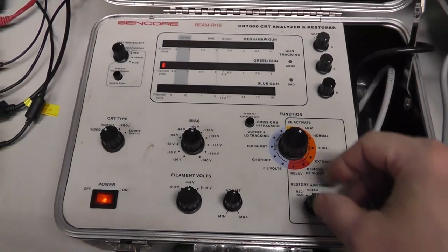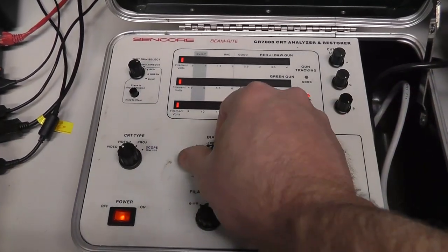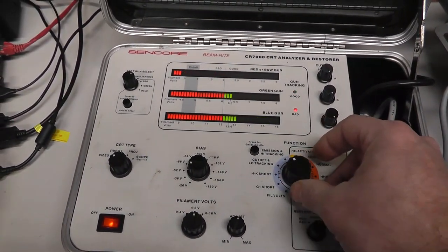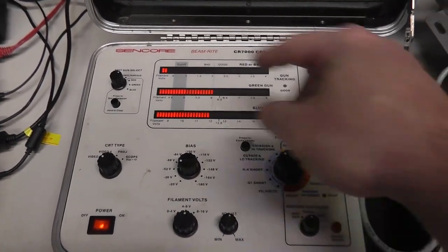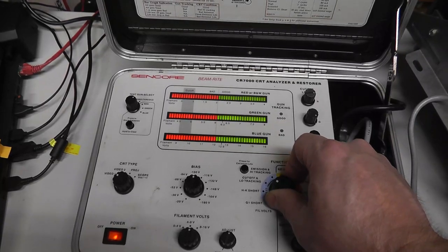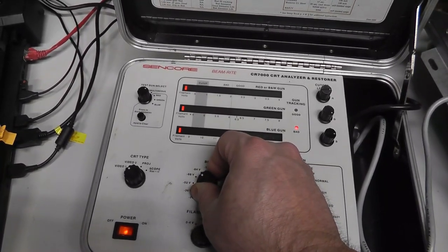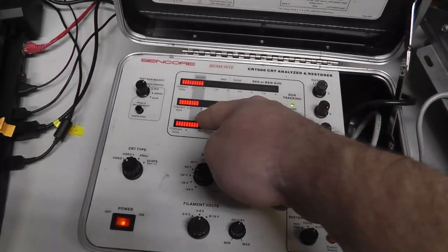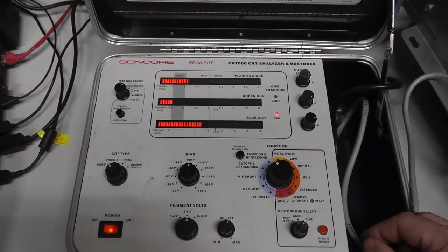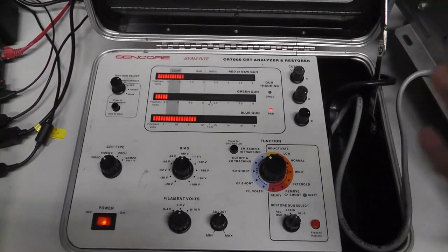Got the restore on the green gun and doing the low function. It actually helped — doing just the low restore brought some emissions back on the green gun, which was kind of surprising. I went ahead and did low restore on all the guns. We've got no shorts, nothing at cutoff at negative 100, but at negative 152 I can adjust them all into the cutoff range with good tracking. Emissions still look pretty bad, so I'm going to go a little harder on these.